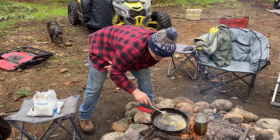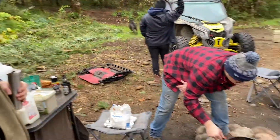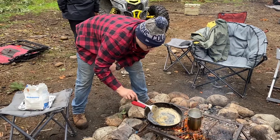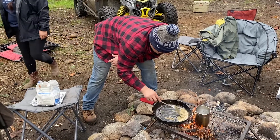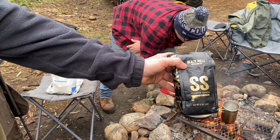Got a little coffee going on the side there — Black Rifle Lights coffee.